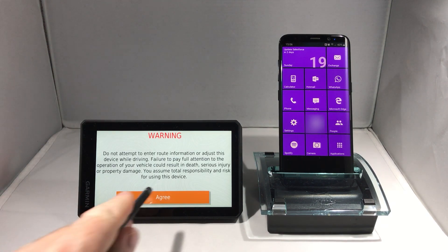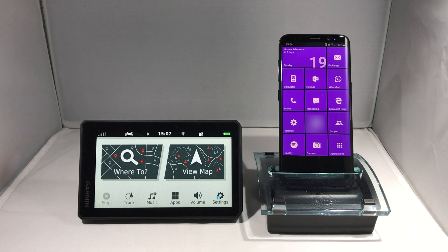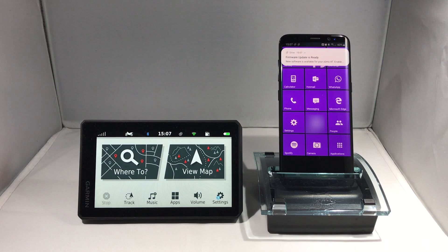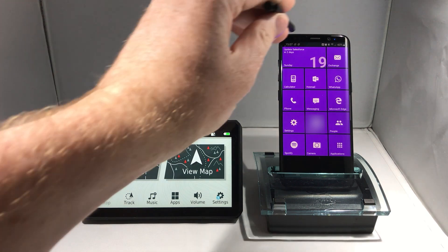So firstly, how do we know when updates are available? When you power on your Zumo XT, if it can connect to the internet either through a wireless network or through the Garmin Drive app on your smartphone, it immediately checks for updates. If it finds that an update is available, then a notification is sent to your smartphone to remind you.